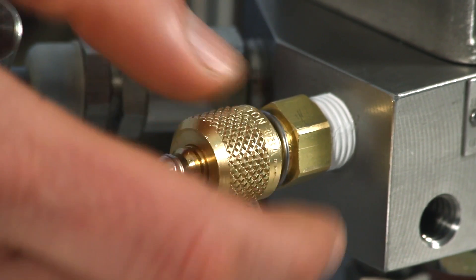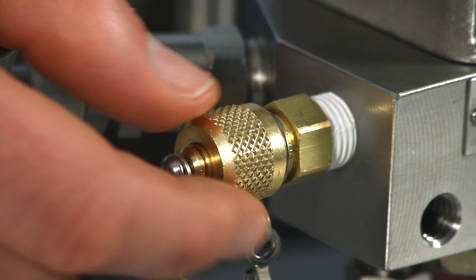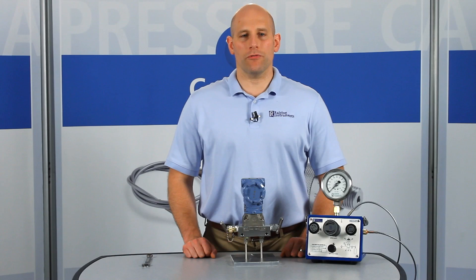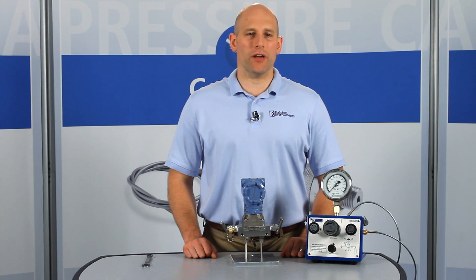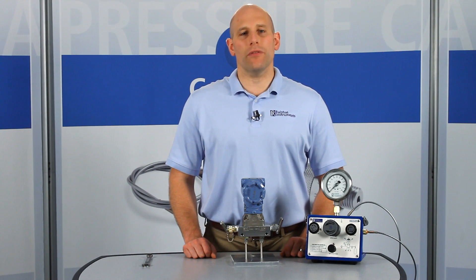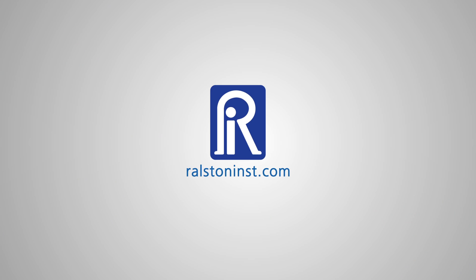The cap makes a bubble-tight seal leaving your process connection protected until you need to connect again. BSPT male quick test fittings are available in a wide range of BSPT sizes and models with or without an integrated check valve. To perform quick pressure checks on a live pressurized system up to 3,000 psi or 210 bar without a separate valve, use a model with the integrated check valve. Check out our website for detailed specifications and other time-saving pressure calibration products.